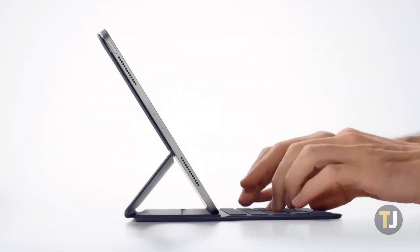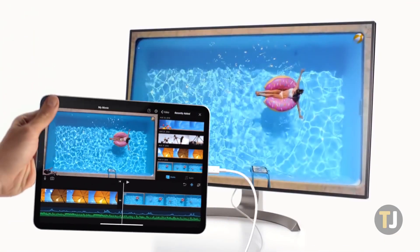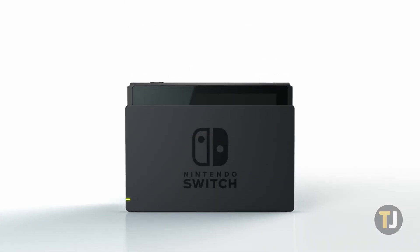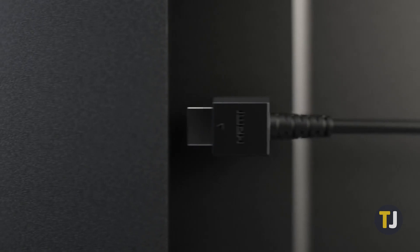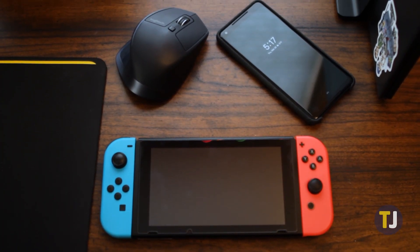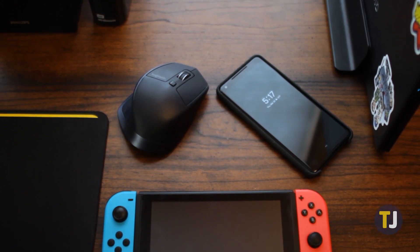From your phone and tablet to your laptop and even your gaming console, most of the devices in your life have moved from using proprietary ports to USB-C. From charging and transferring data to outputting audio and video, USB-C is a powerful port that can help simplify the amount of cables in your life. In fact, using USB-C and other new charging technologies, you can even charge between your devices. Let's take a look at how.